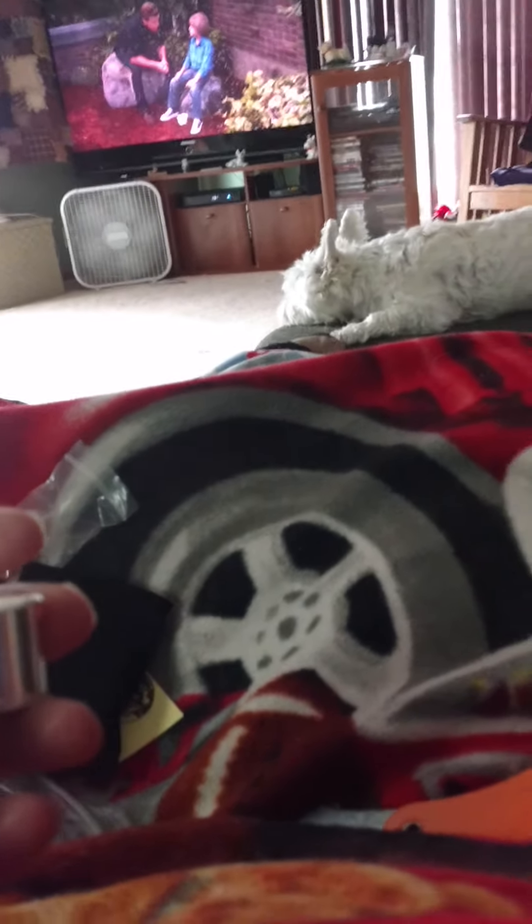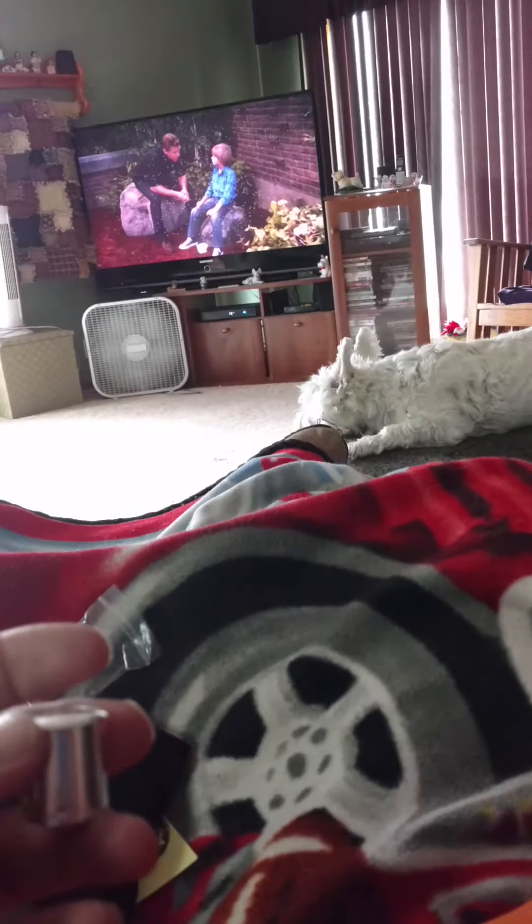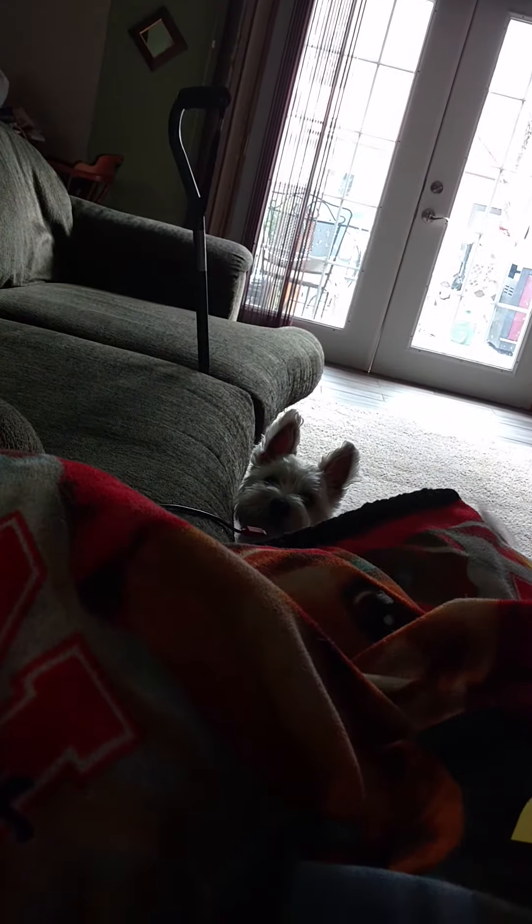And by the way, there's Pups. There's Oz — he's laying there on the footstool. Bobo, where you at, Bo? There you are, buddy. Hi Bobo. Hi, buddy. Okay folks, we'll talk to everybody later. Ta-ta.